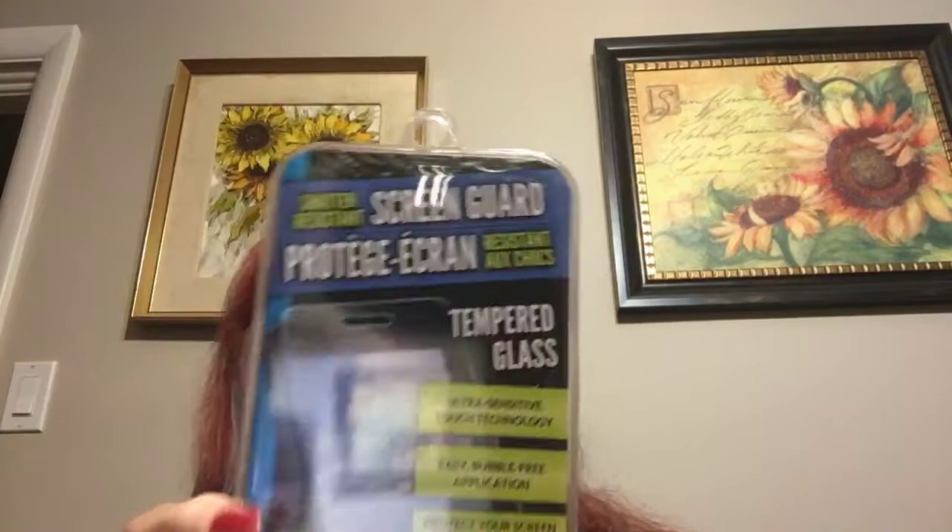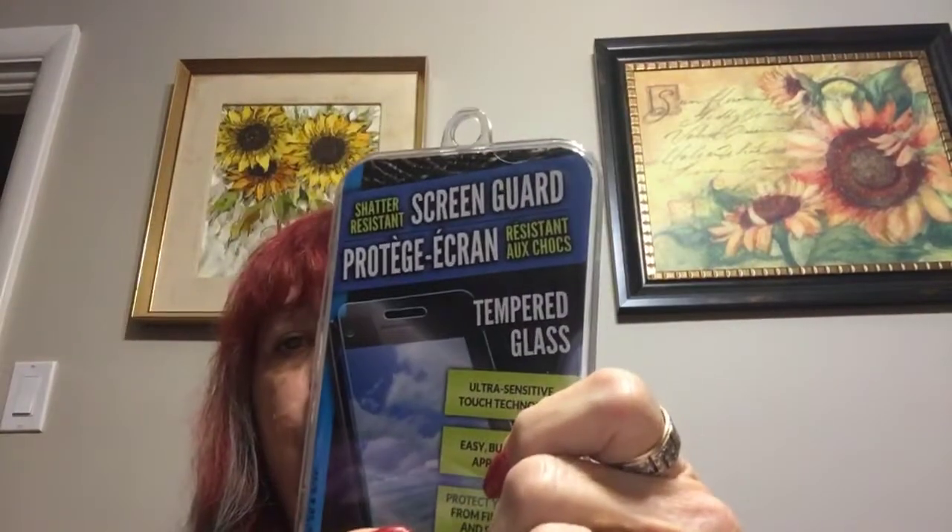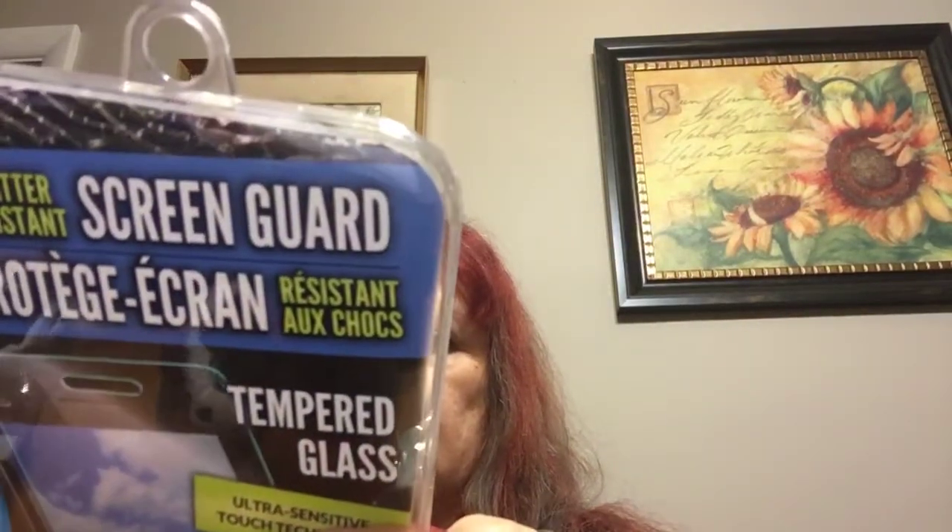I picked up this screen guard. This says it's tempered glass, and I heard it's really good — that if your phone drops, it'll break this before it breaks your phone. I'm tired of buying phones, so I'm going to try that and see how it works out.